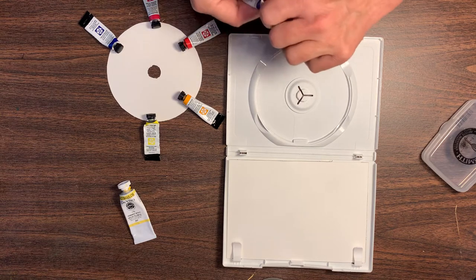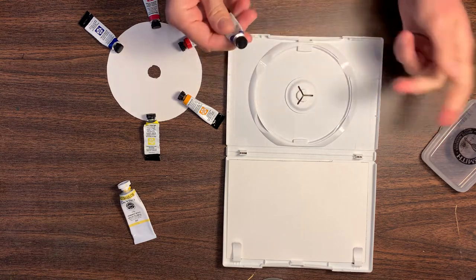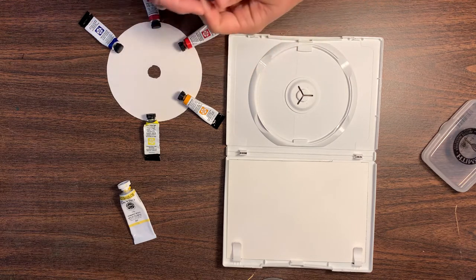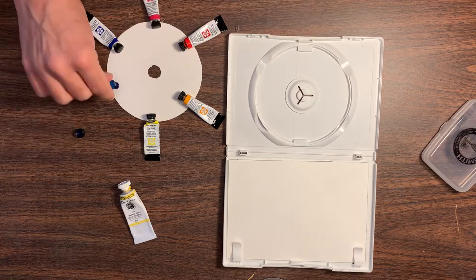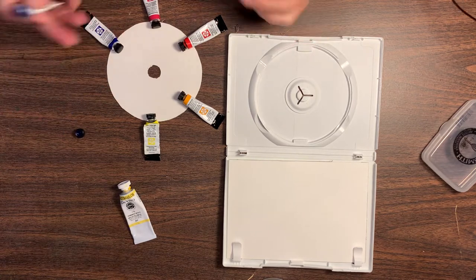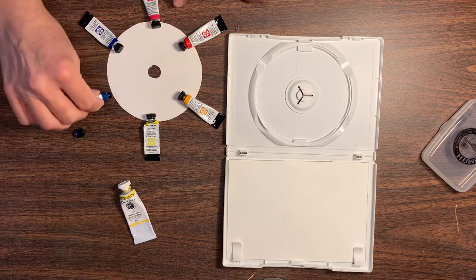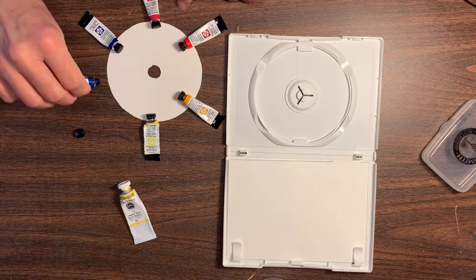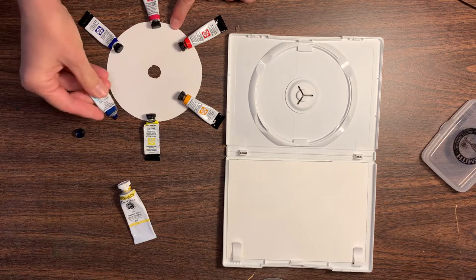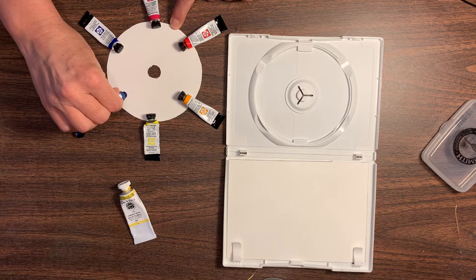These are just the primary split primary palette — these are from Daniel Smith, but whatever colors you want to put in this, you're fine. This is a good range of colors to mix about all the colors you could ever want to make. This one here is phthalo blue.